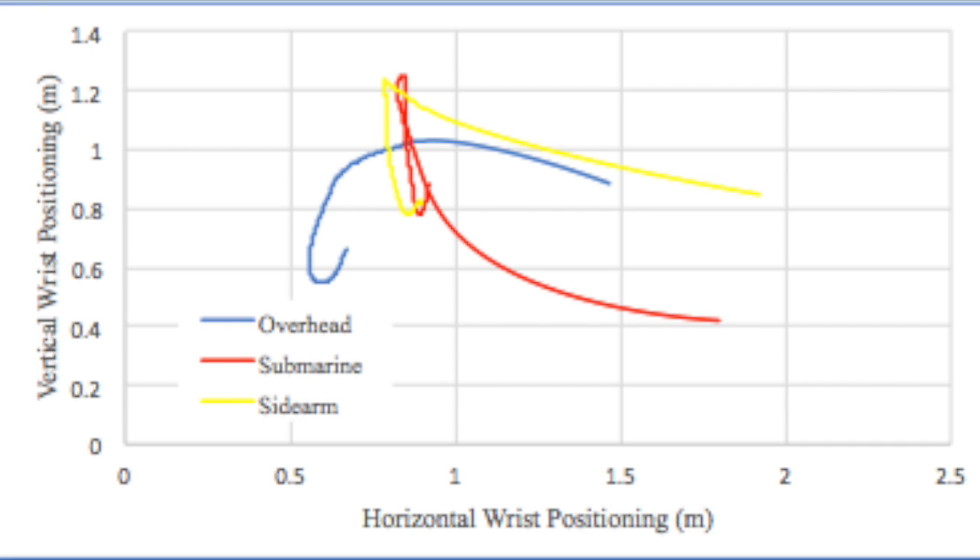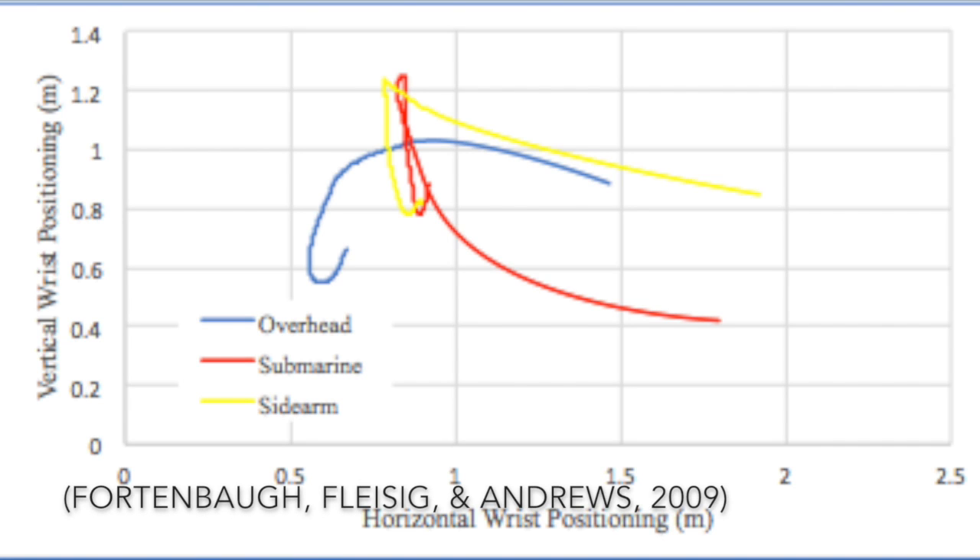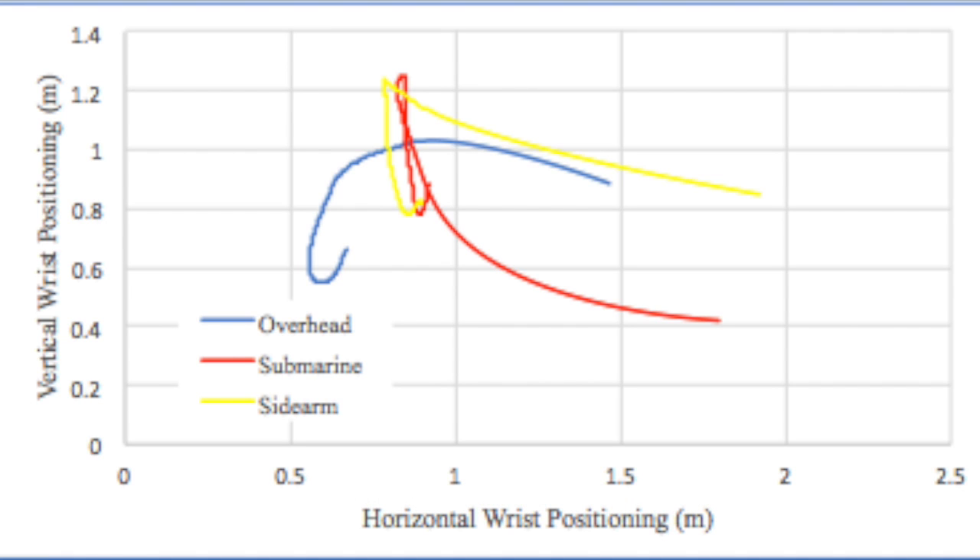Because the shoulder complex has three degrees of freedom, and the elbow, forearm, and wrist have two degrees of freedom, the throwing arm has many unique positional combinations. We studied overhead, sidearm, and submarine throwing, but there are a variety of different arm angles that a pitcher can use to throw a baseball.